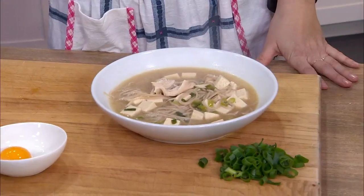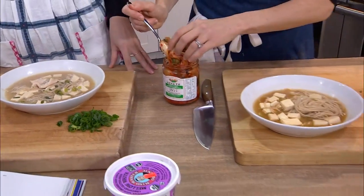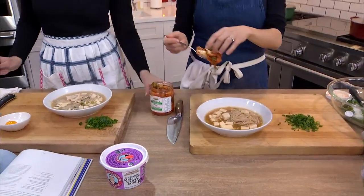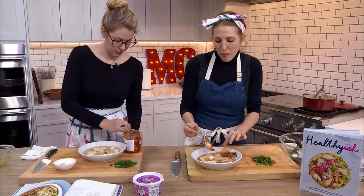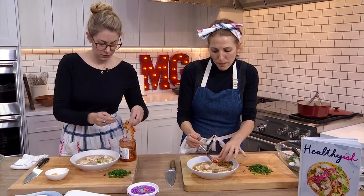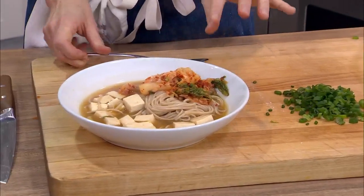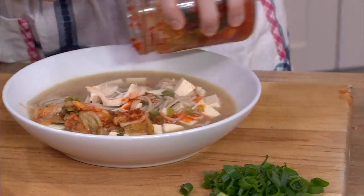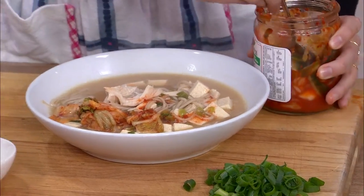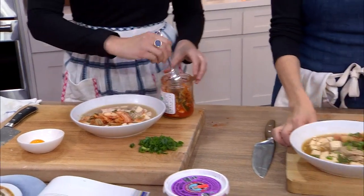Kimchi — I would say as little or as much as you like. There is a suggestion of a cup. You could also chop it. I also really like the sauce in there — you can pour that in to flavor the whole thing. And some of the scallion greens on top. I am ready to eat this vegetarian version.